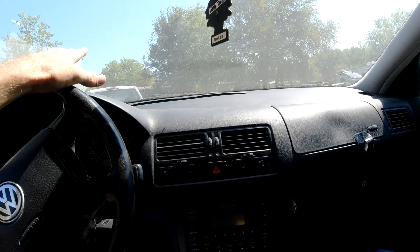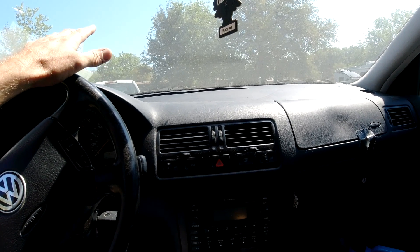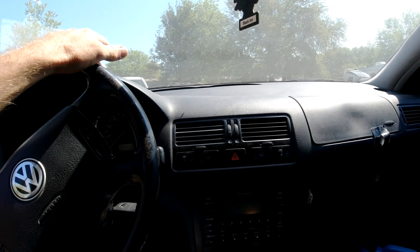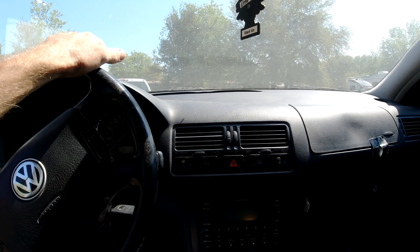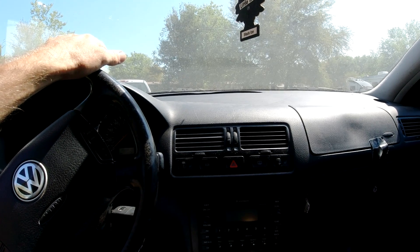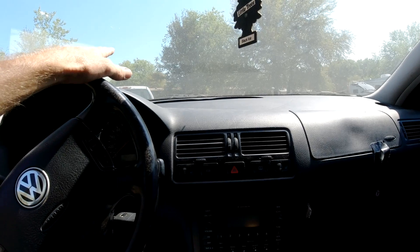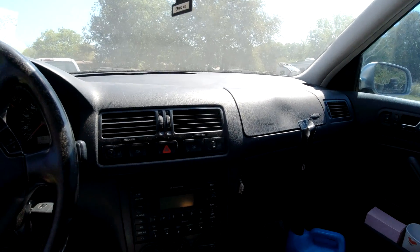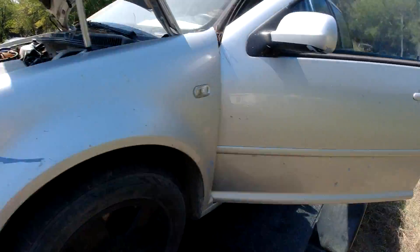The second car is a 2003 Isuzu Axiom — a cream puff in really nice shape with 140,000 miles, except it's got a bad transmission. He said it runs perfect but won't get third or fourth gear. Let me go get that one, get the Jetta unloaded. I put a jump box on the Jetta and she started right up.